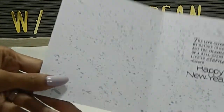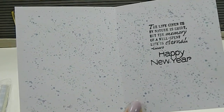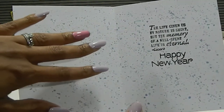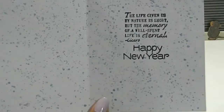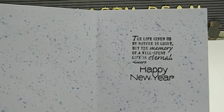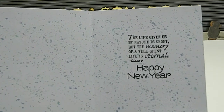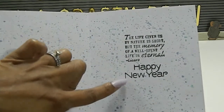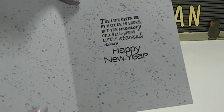Here is the inside of my card. I used 110-pound white cardstock, but I didn't want to keep it plain white — I used those same distress oxide colors from the front and did a flicking splatter technique. The sentiment inside, from that stamp set, says 'The life given us by nature is short, but the memory of a well-spent life is eternal,' and it also says 'happy new year.' I stamped those separately from two different stamp sets, and I love the way that splatter came out.